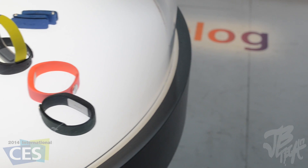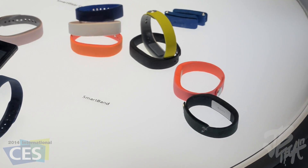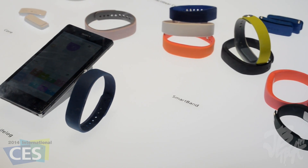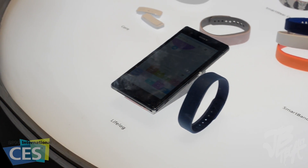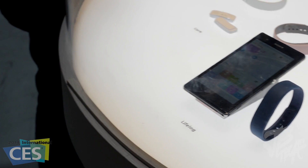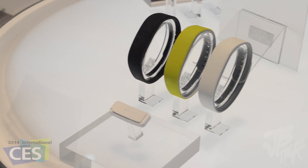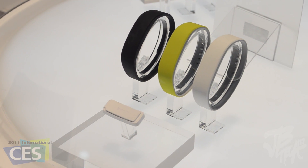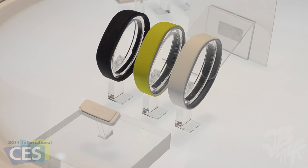I think the Sony Smart Band is going to be a competitor to other smart bands out on the market right now and others that will be released in 2014. Let me know your thoughts in the comment section below. That's gonna be it for this video — hope you guys enjoyed it. Stay tuned for more CES 2014 coverage, as I have a few more videos left, so be sure to subscribe to the channel for those videos.